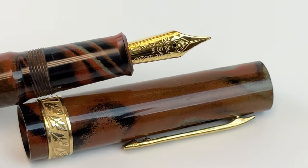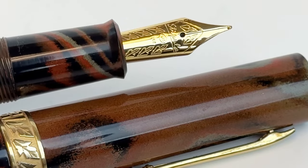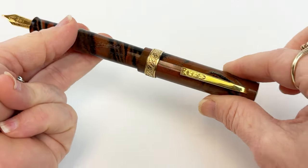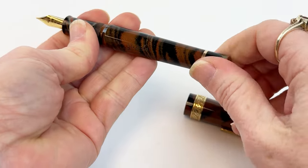The friction-fitted 14 karat gold flexible nib is an in-house nib and offers natural line variation, along with the flexibility to generate even greater line variation if desired. This sublime nib is paired with an ebonite feed for rich, consistent ink flow.